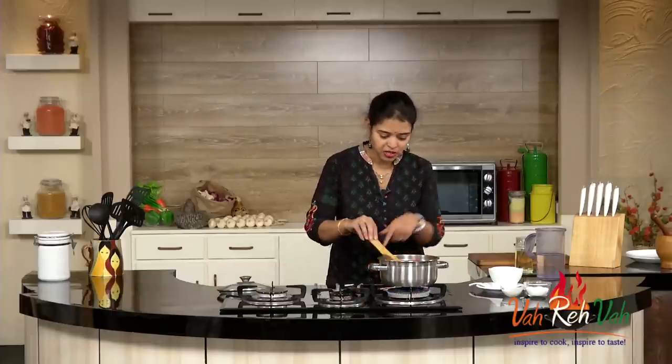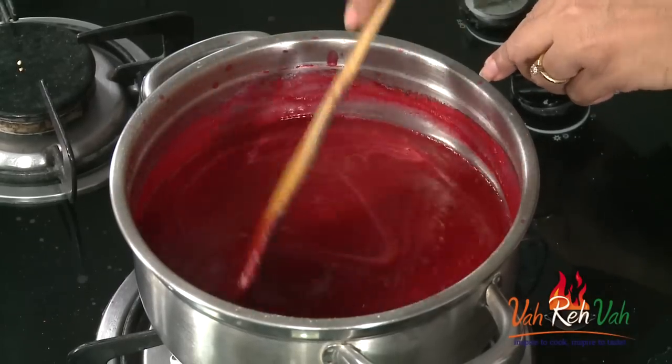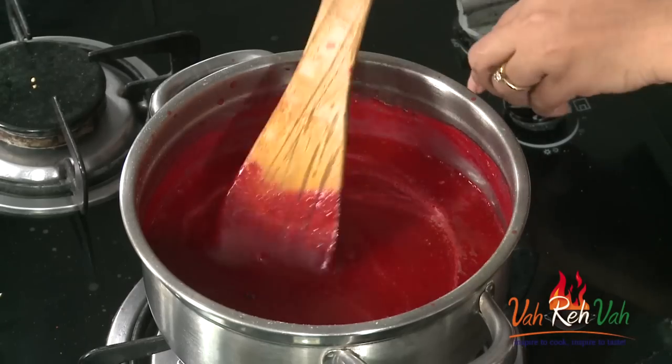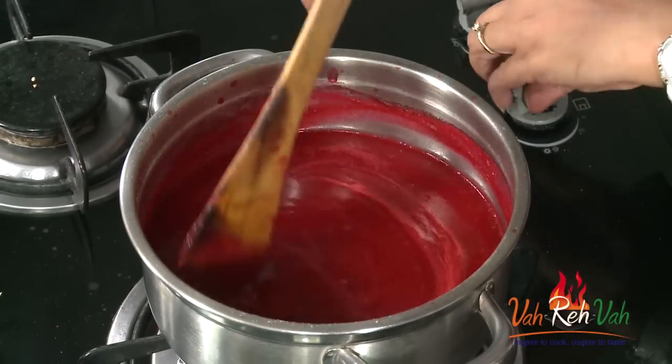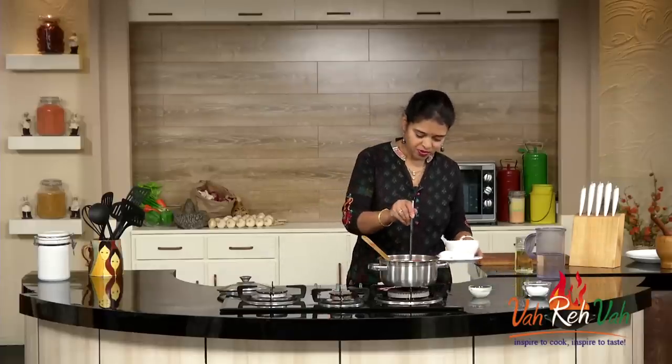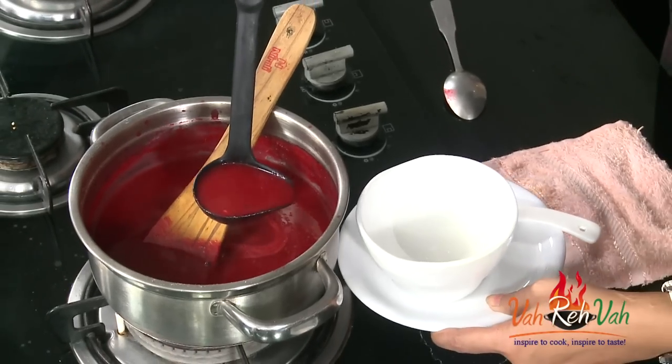Just mix it once — see, it's nice and thick. I've checked the taste; the salt and pepper are both perfect. Just one boil is enough because we've added flour for thickening and already boiled the vegetables, so you don't need to boil it too much. This is perfect now. Switch off the flame. See how nice and red it is — we are going to serve it into a soup bowl.